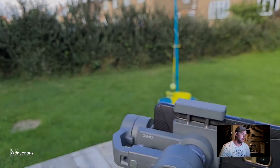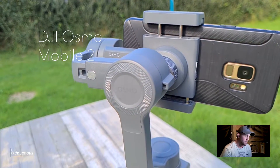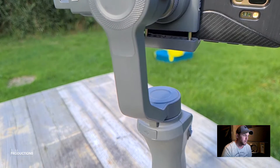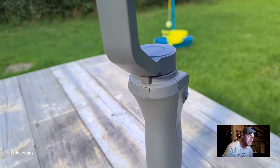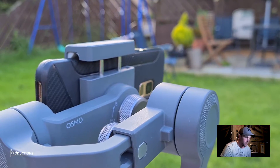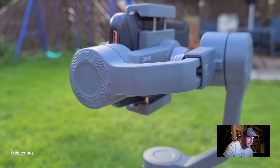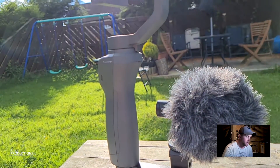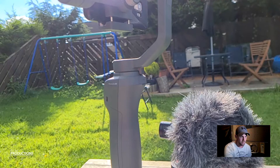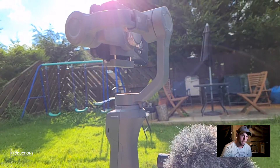So initially I've got my Osmo Mobile 2 gimbal stabilizer — excellent bit of gear. I actually got this one second hand as an ex-display model. At the minute I've got my old Samsung S9 on it, and here I've put the extension arm on with my shotgun mic as well. Great bit of gear.